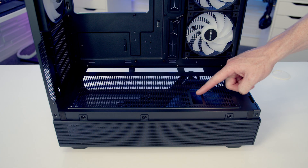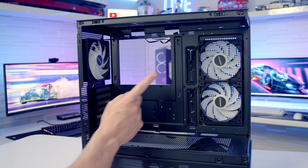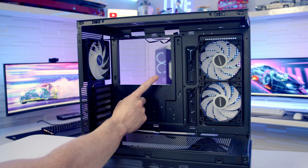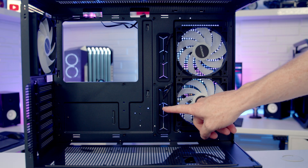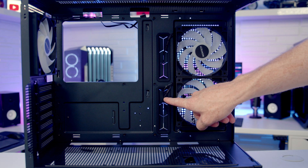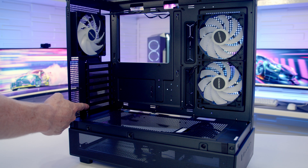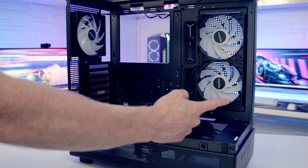If you're not using fans at the bottom there's a cutout for bringing your GPU cables through. In terms of motherboard support the case supports up to E-ATX size, and with a CPU cooler the maximum height supported is 175mm. A feature I wasn't expecting at this budget price point is rubber grommets on the right-hand side of the motherboard tray. At the rear there are seven horizontal PCIe expansion slot brackets, and the maximum graphics card length supported is up to 420mm.